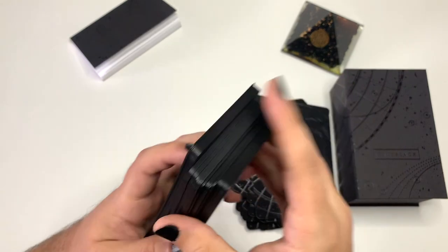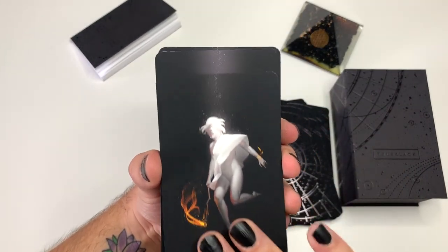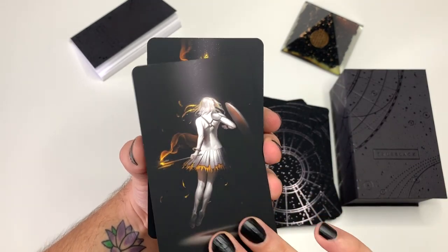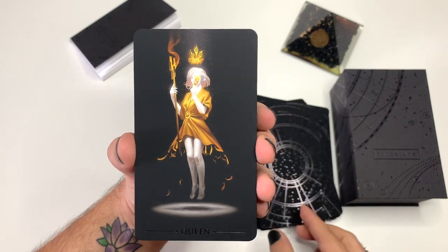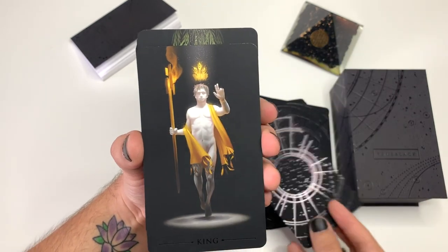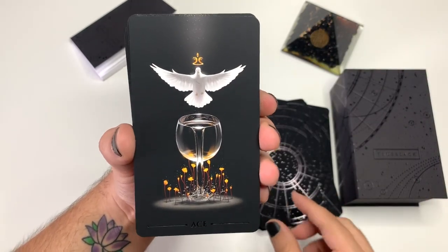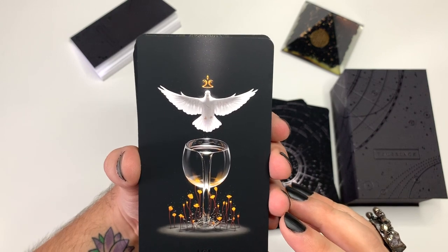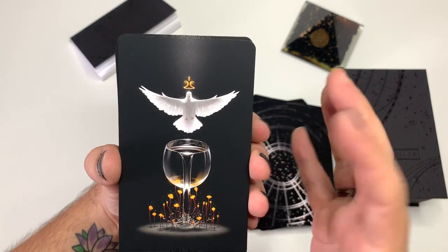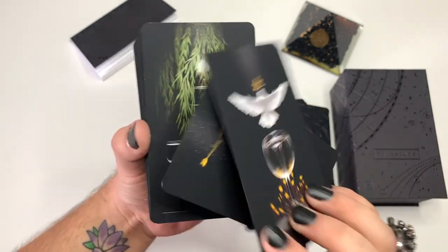We got the quartz as the Page, the Knight, Queen of Wands, and King of Wands. Ace of Cups — look at this ace, oh my god. You've still got the dove, you've still got the cup runneth over, watering these flowers. So beautiful.